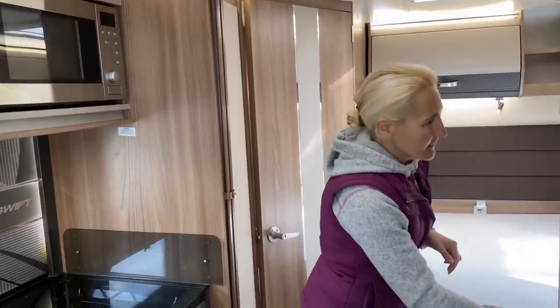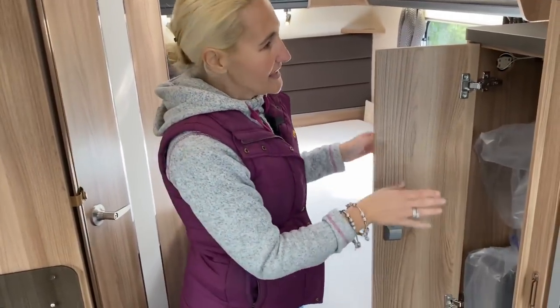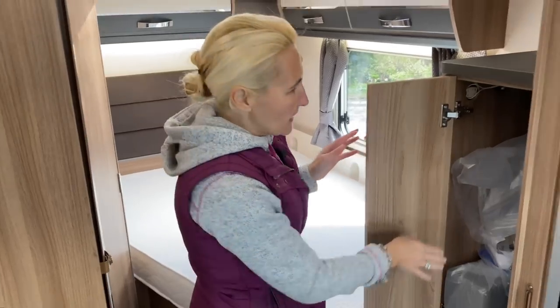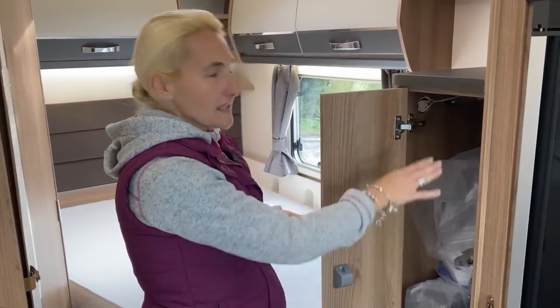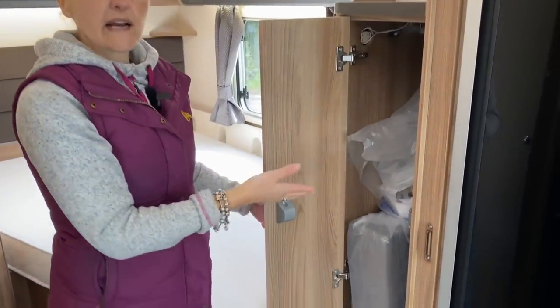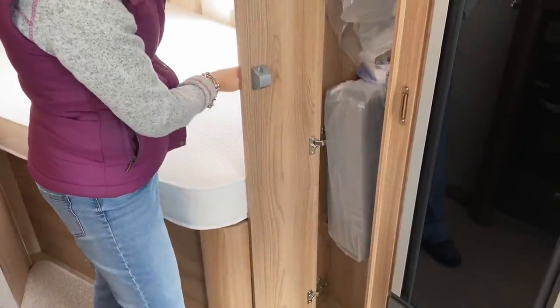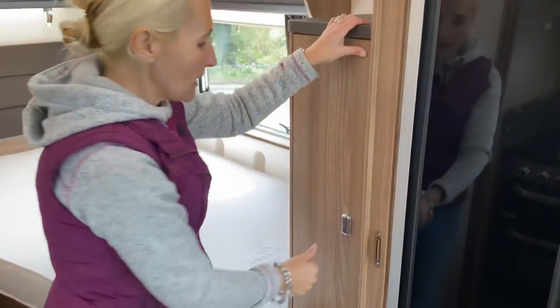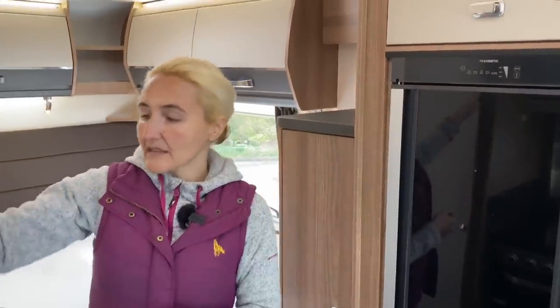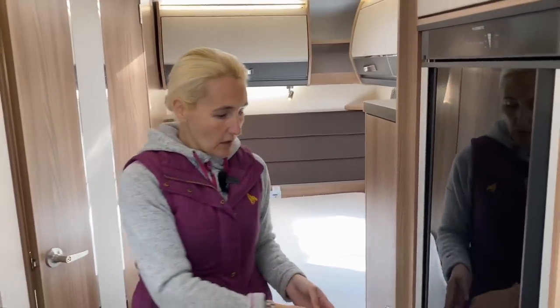Moving back a little, this is going to be your wardrobe storage area — there is a rail and everything will hang in here. It's got a really good length to it so there's nice hanging space. There is also a privacy screen on this side — you just unhook it, slide it across, and it catches here to separate the lounge area from your bedroom area very nicely.